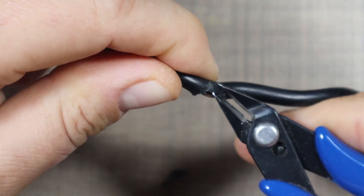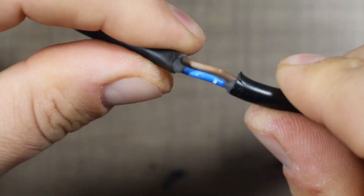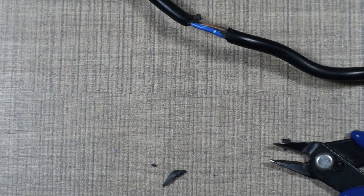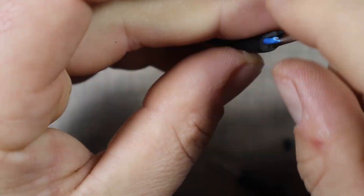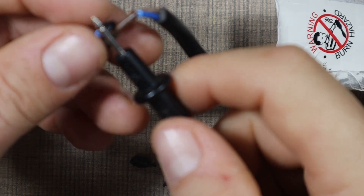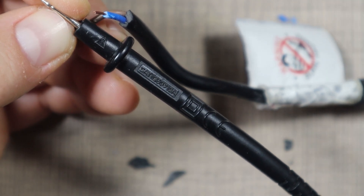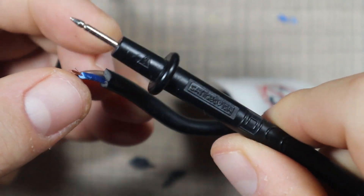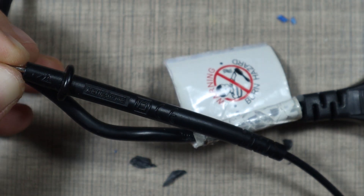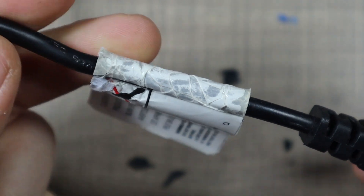I don't see anything wrong with the wires here. Let's try and pierce it — actually, let's cut. Do we have continuity from here to here? Yes we do. And do we have continuity from here to here? No we don't. That's actually a good sign — it means we have a broken wire close to the plug.